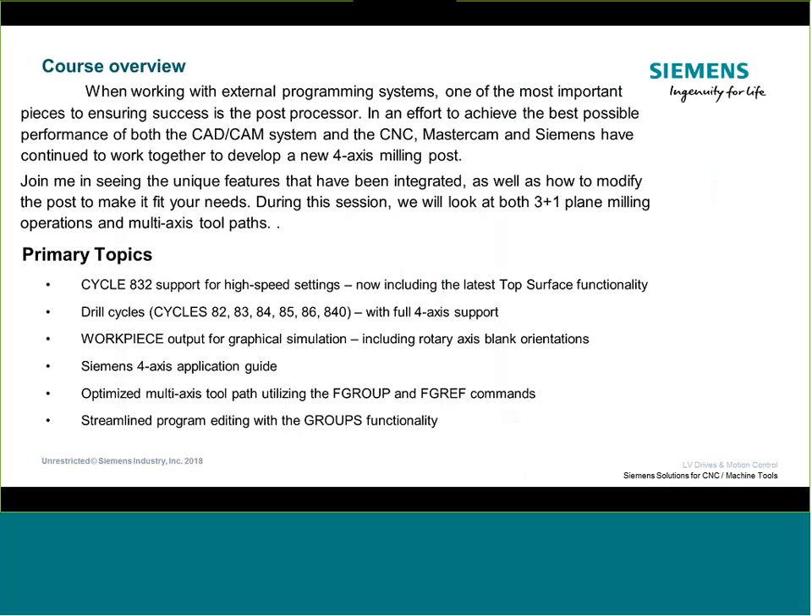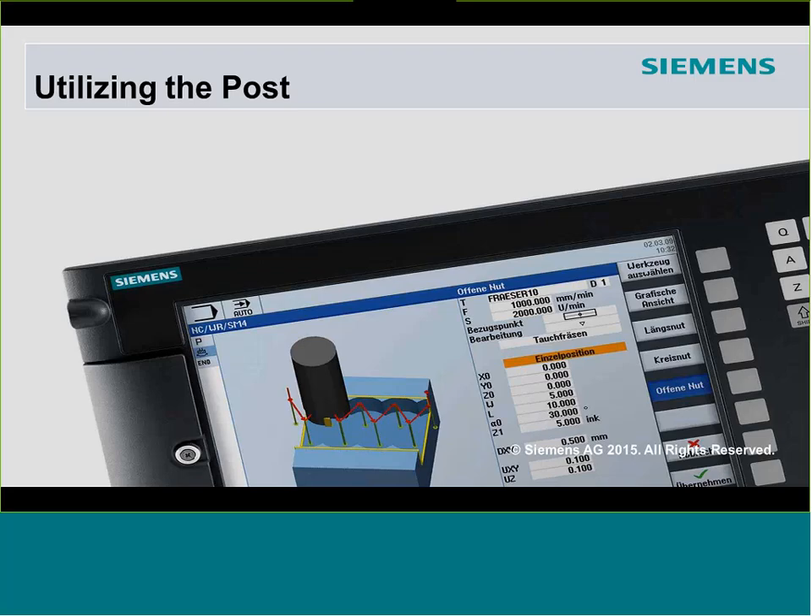There's also a new application guide published by Mastercam that reflects a lot of what we're talking about today. We'll get into some higher-level commands like F-groups and things we did to simplify the editor. From the post perspective, we're going to talk about how to get it, what you can do, and how to modify it. The post was designed to support two core applications: three-plus-one positioning (plane-style milling) and full four-axis simultaneous multi-axis toolpath.